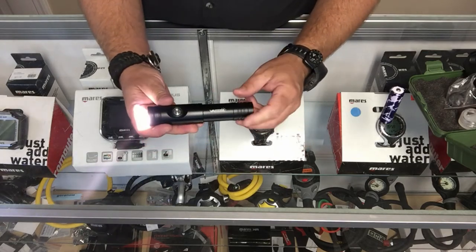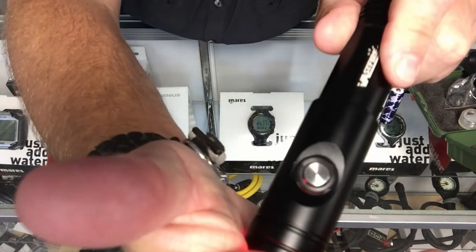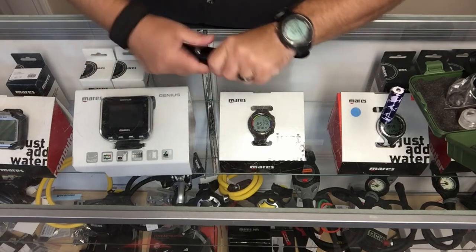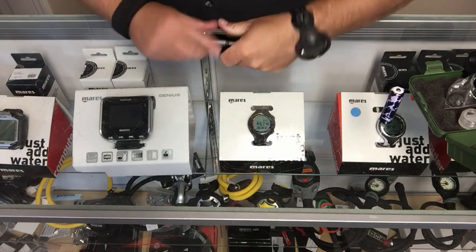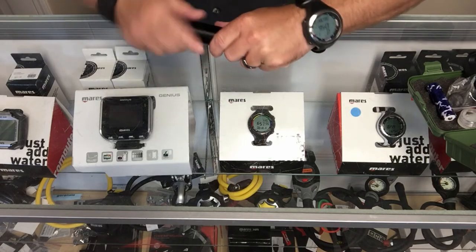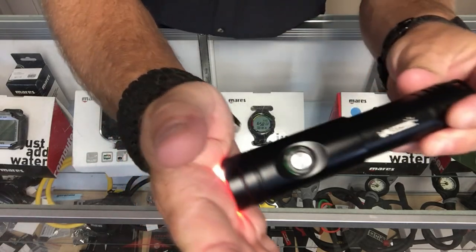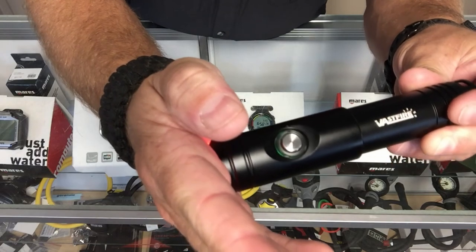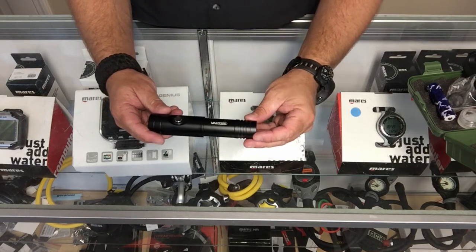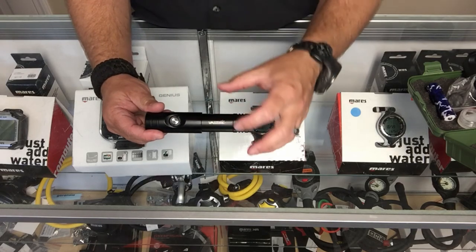I initially thought the battery indicator was redundant — since a dual-lumen light dropping to low beam already signals a dying battery — but actually it's a great feature for daytime use on land to check if your battery is charged before you dive. Right now the indicator is showing red on this battery, meaning it's nearly dead. When I swap in the fresh battery, you can see it's glowing green around the button. That's actually a pretty cool feature — it tells you your battery status before you even get in the water.